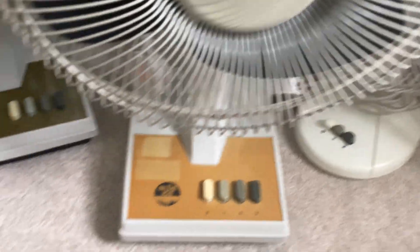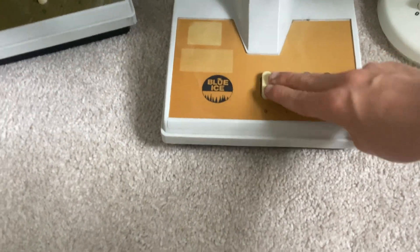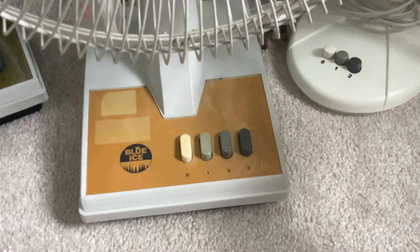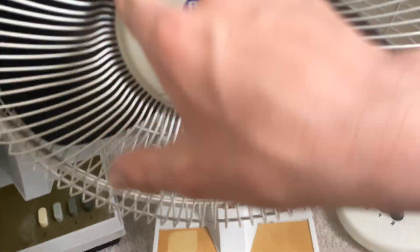Next up is a hospital find. This fan is a Blue Ice 12-inch oscillating desk fan. It would make sense if I showed the 9-inch first because that's the first Blue Ice I got. But for some reason there's a bit of paint on the blades. I got this fan from my hospital — it was at the back of the desk. They actually gave it to me.